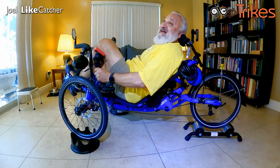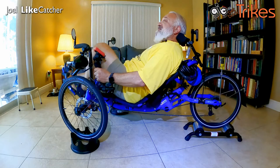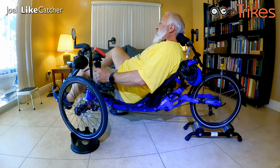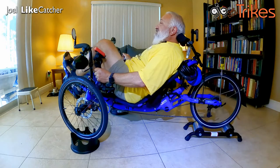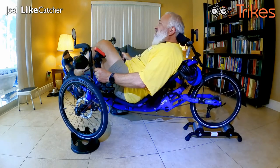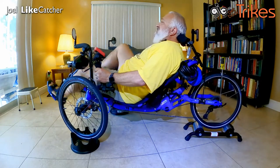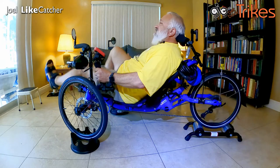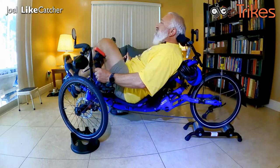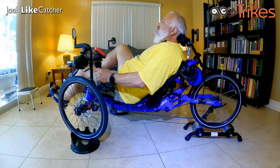That is a lot of resistance. Now they've got one that has double resistance, and that is obviously not for me — this one is just fine. Let's go put it in my regular trekking position. Getting a lot of breath on this.